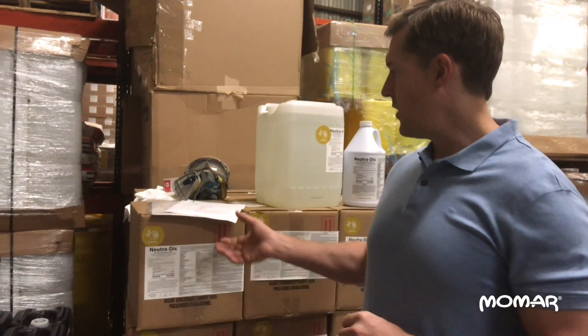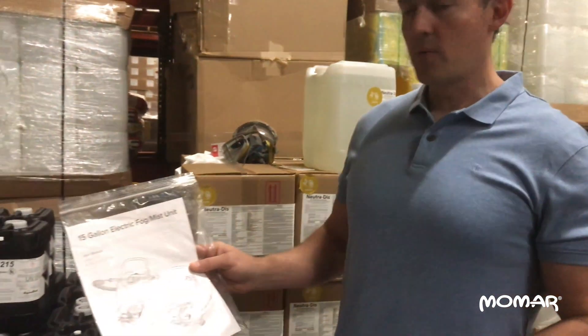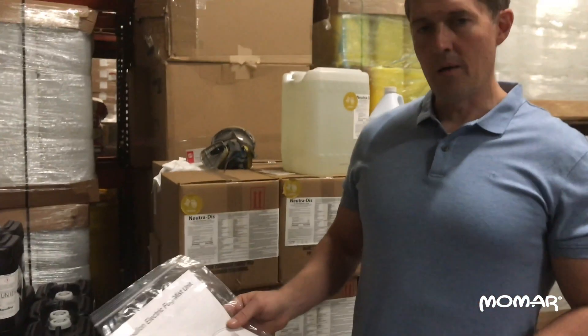I'm going to put on the proper PPE and then show you how to demonstrate this unit. But first, when you get this unit, it's very, very easy to assemble. It comes with a complete owner's manual, the assembly takes about five minutes, doesn't take anything more than a screwdriver, and it also has very detailed operating instructions.